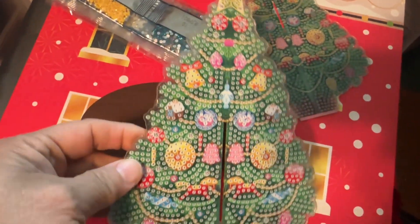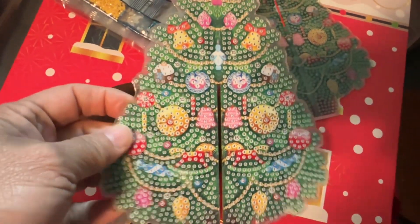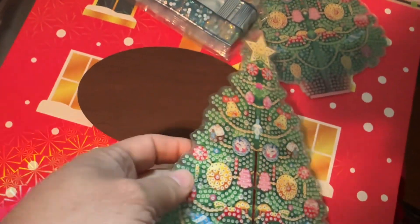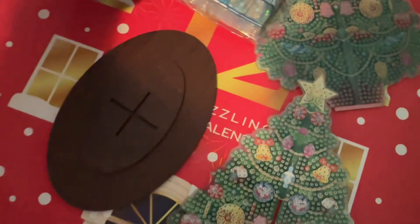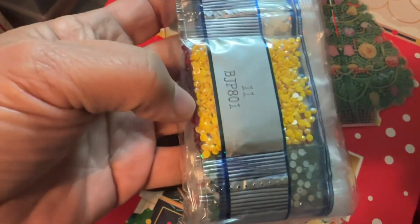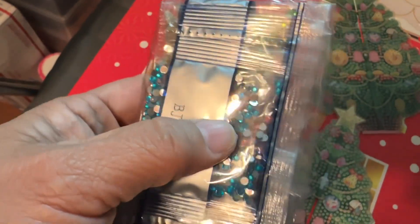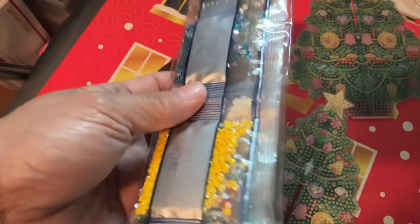Okay, so it comes with two of these acrylic pieces — it'll be front and back — that you have to put the little gems and diamond bits on. Then it has the wooden base. This one has a combination of the traditional diamonds right there and the rhinestones. I've never made one that's 3D — it's always been a flat canvas.